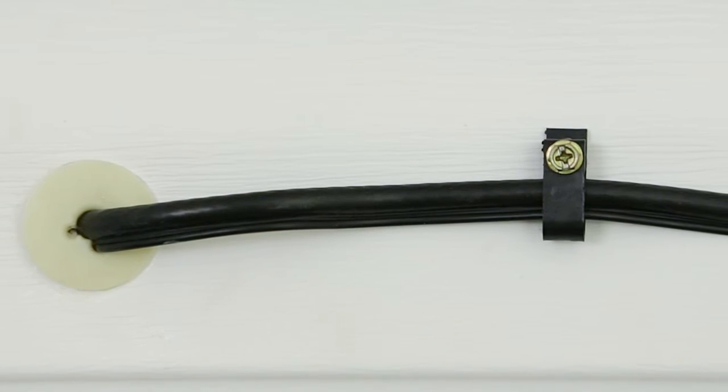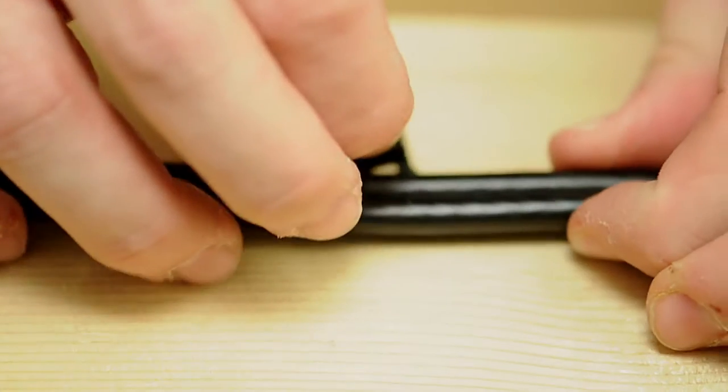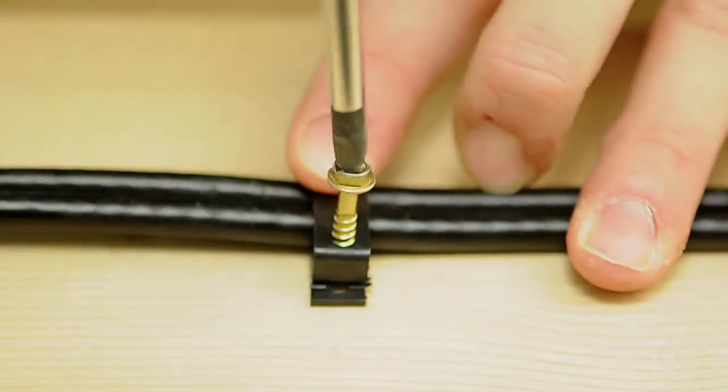By using cable clips, we can route the cable in the exact path we need. This keeps our installation neat and exact. To use, route the cable along the desired path, insert the clip over the cable, and screw it into your installation surface.